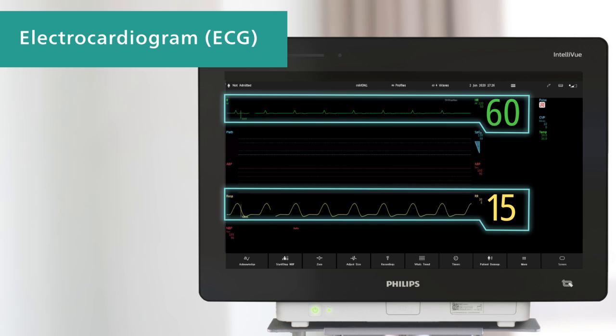For the respiration measurement, the monitor measures the thoracic impedance between two ECG electrodes on the patient's chest.